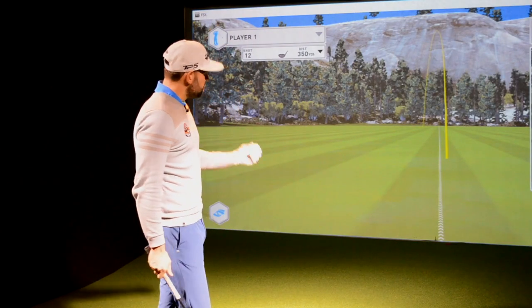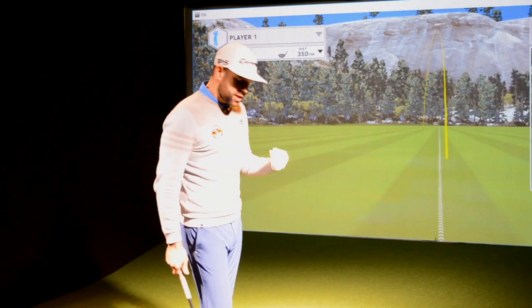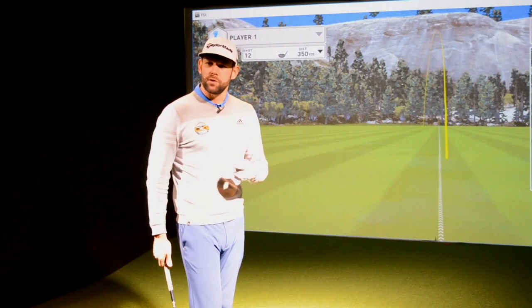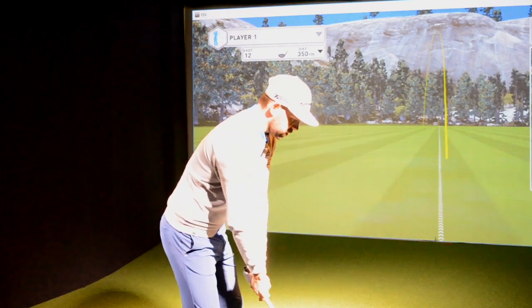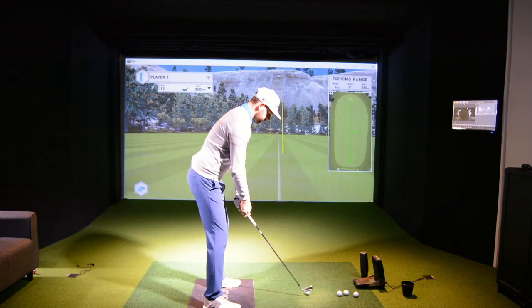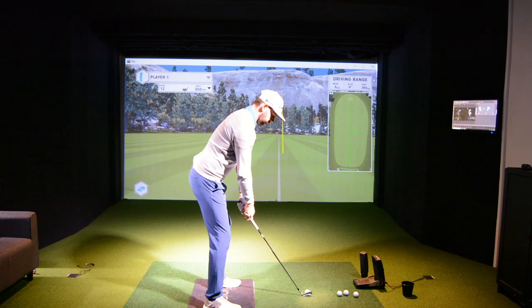So what we're going to do here is use the GC2. We're just going to look at the ball flight that I get from different delivery positions. So let's go ahead and do this first one — just a half swing here.